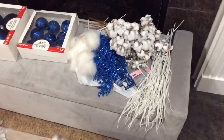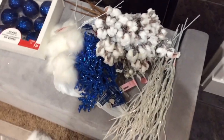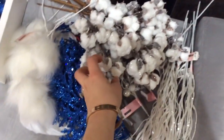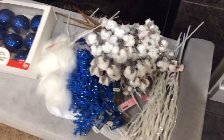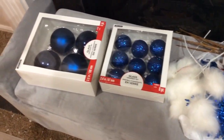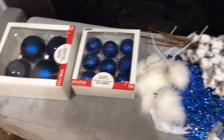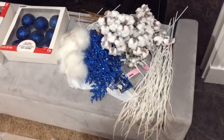So this is some stuff that I picked up at Michael's. The only thing I didn't get there were these little fluffy things — cotton balls, whatever they're called — those were from Macy's. The rest was from Michael's; everything was 50% off, so we'll see how this is going to look on the tree.